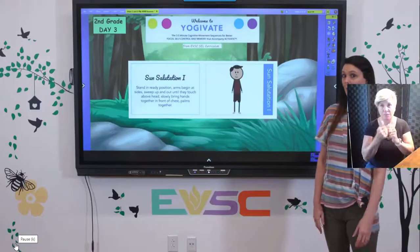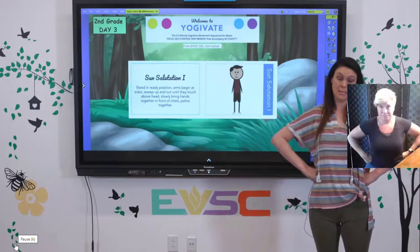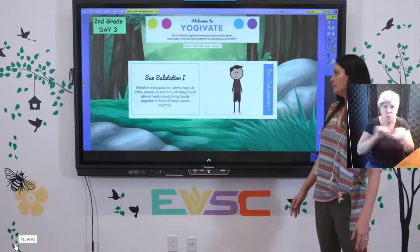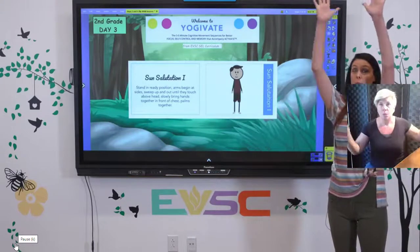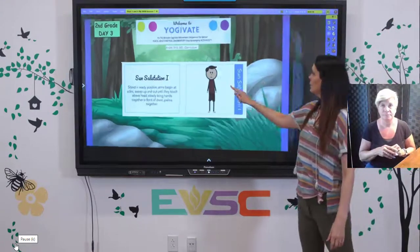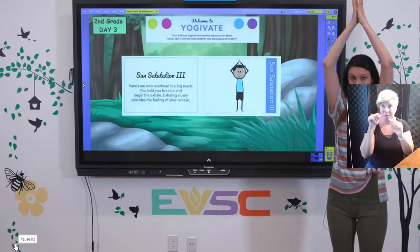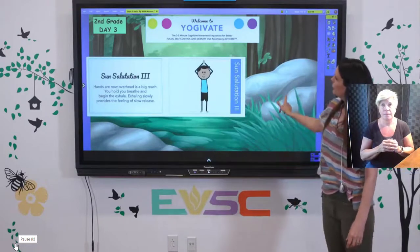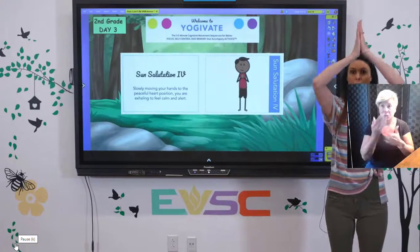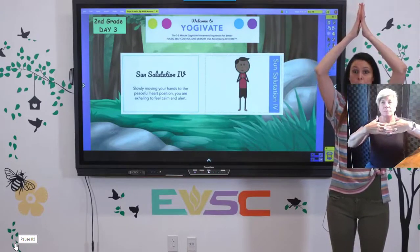I'm going to show you what each position looks like and then we will do a few together today. The first position is standing in your ready position — your arms are going to be at your sides. We're going to sweep our arms way up into a nice reach, touching the palms of your hands with your feet planted. When we bring our arms up like this, we're going to take a nice big inhale, hold it up here, then exhale and blow that air out as we bring our hands down.